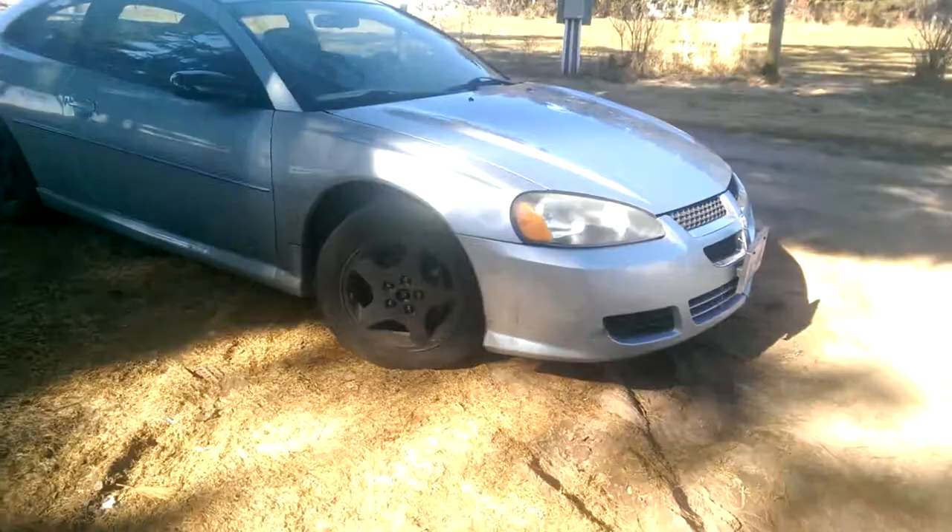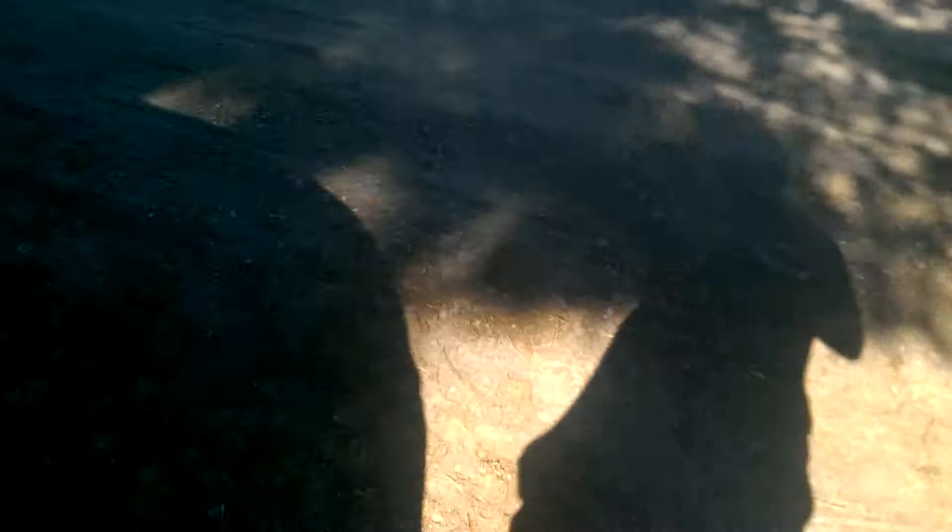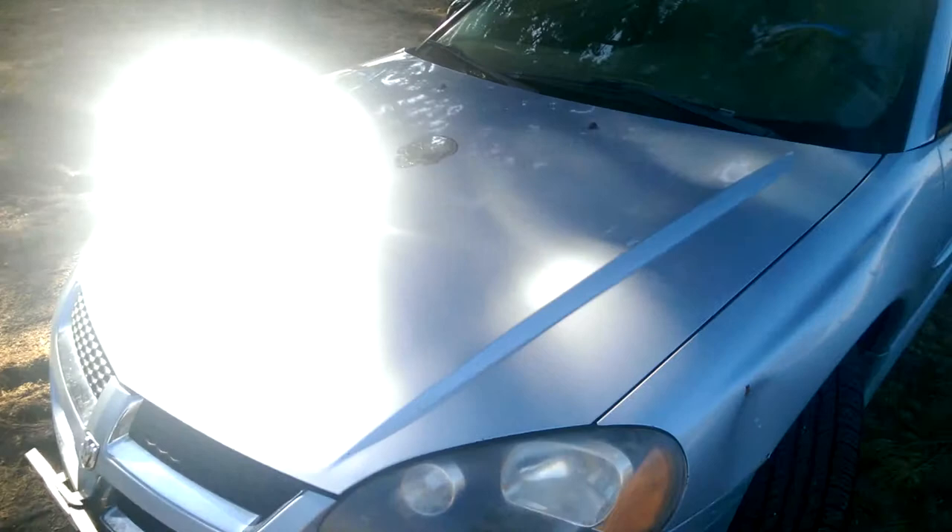So in here real quick — get a close-up of what the rims look like. You can kind of see they're a little dirty. And then you got the skull decal on the hood there. If we go open up the door — yeah, there's a steering wheel cover. So yeah, this is Darkhawk signing off.